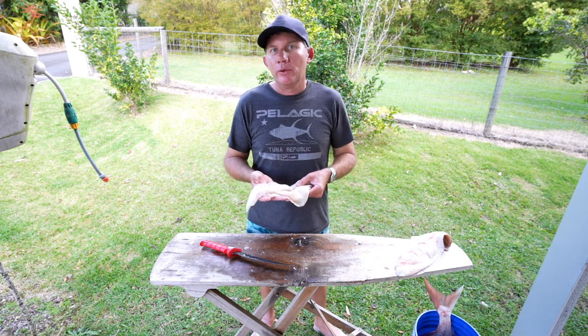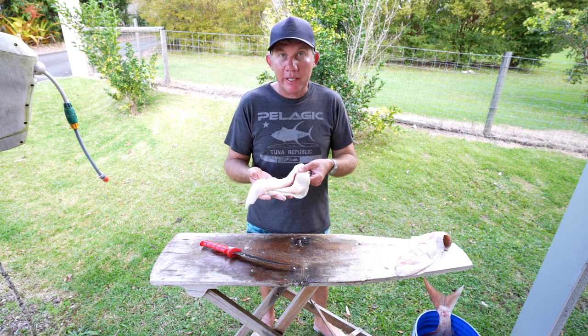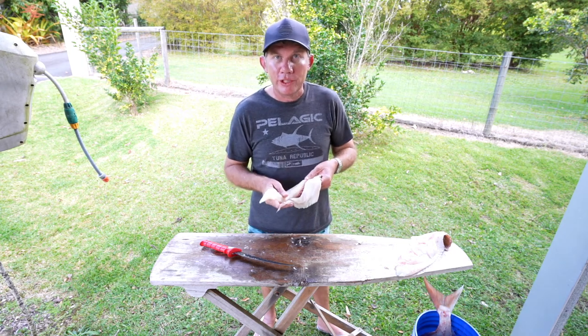Quick wash in some salt water and it's ready to be prepared however you'd like to cook it — bread crumbs, batter, you know, whatever you like. A beautiful fresh snapper fillet, and I can tell you now I'm going to enjoy that tonight. And remember — don't destroy what you came to enjoy.